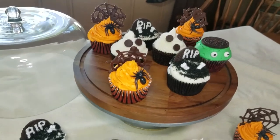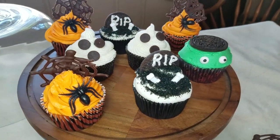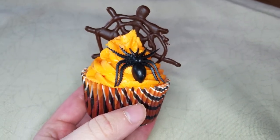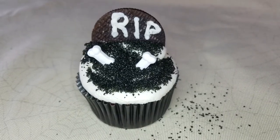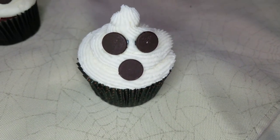I hope you guys enjoyed these cupcakes — they're super easy to make. If you do try any of them with your kids, please leave a comment below so I know that you tried it. I will see you guys next time.